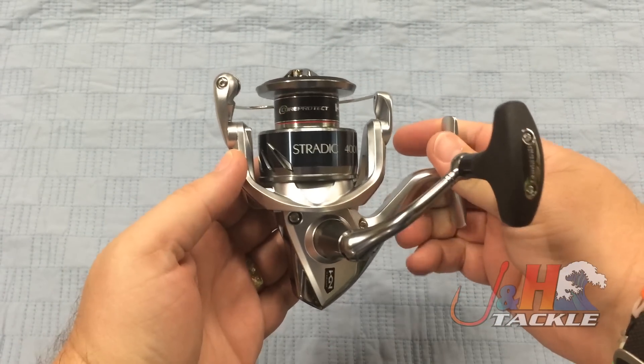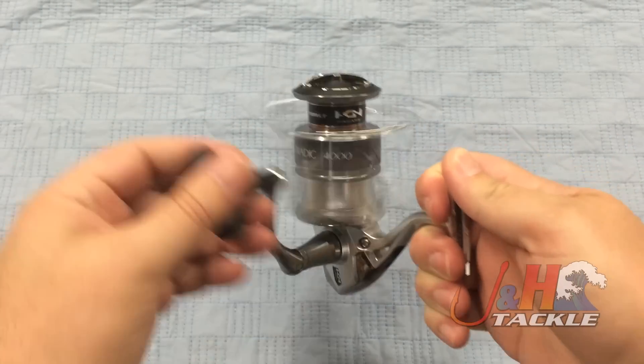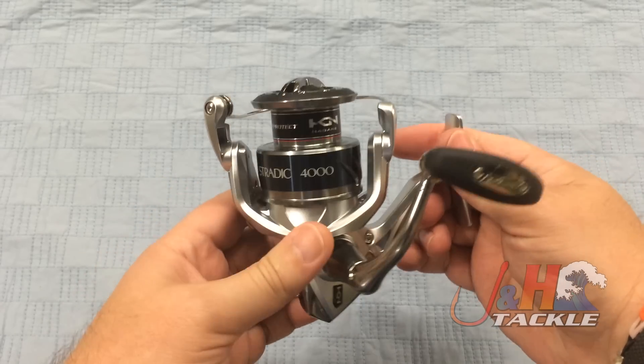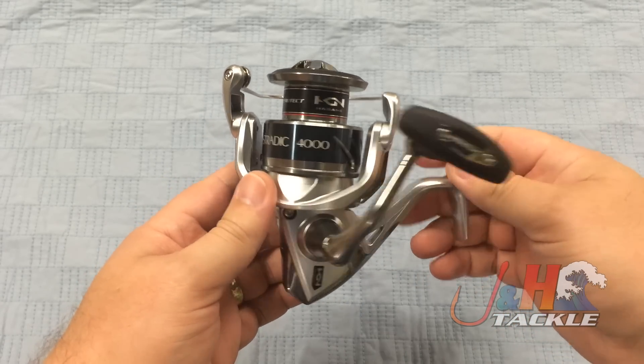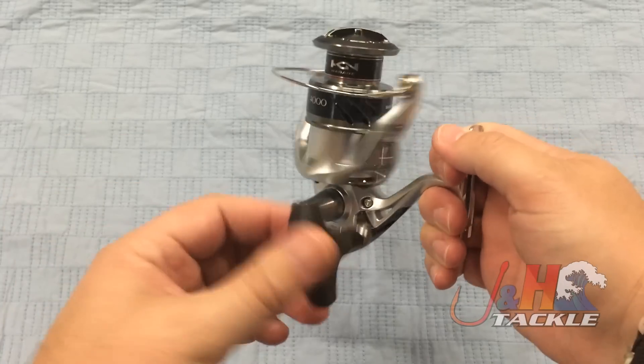With this new reel, basically what it feels like — especially when you turn the handle — is like they've taken the Saragossa and smooshed it inside this smaller 4,000 size body. It's crazy smooth. You can feel the added torque that you're getting in this reel over last season's reel.